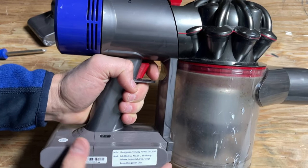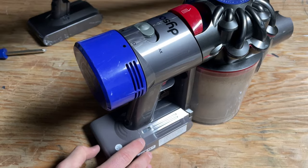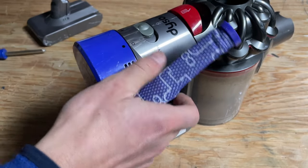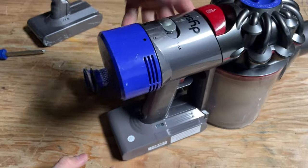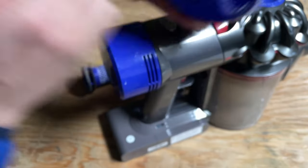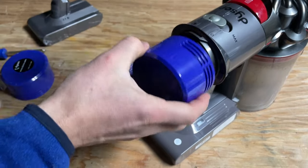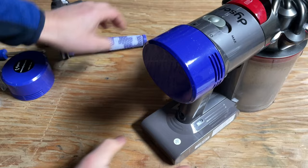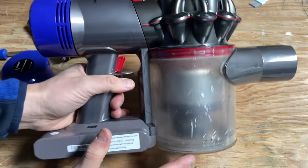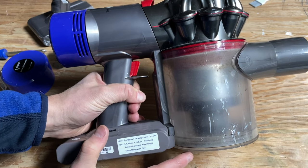Much quieter because everything's sealed up. If you bought a refurb kit like I did, you can pull out the old filter, put the new filter back in place, and get the new HEPA filter in place. And with a good cleaning, of course, you have a fully refurbished Dyson V8.